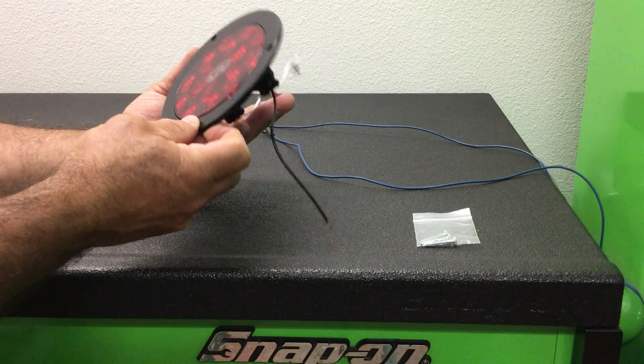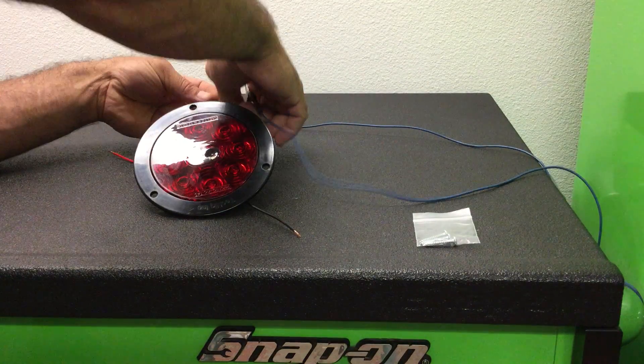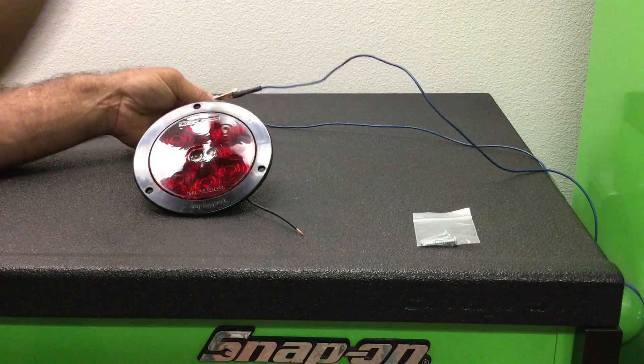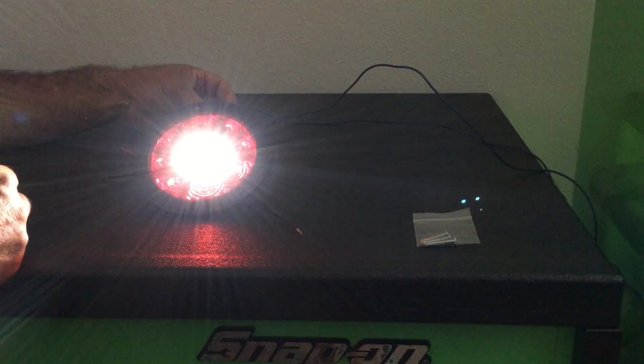So let's wire this up and see what it does. I'm going to put both grounds together. There's your reverse.